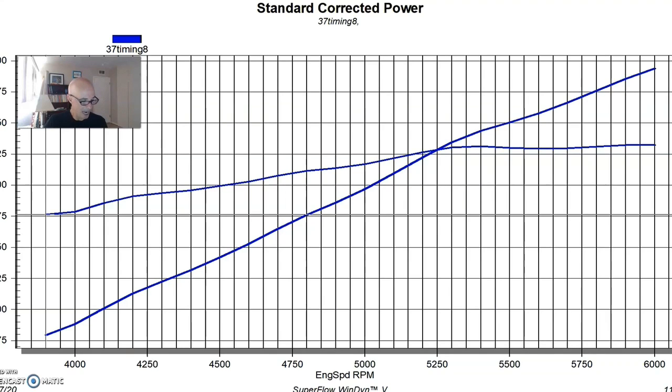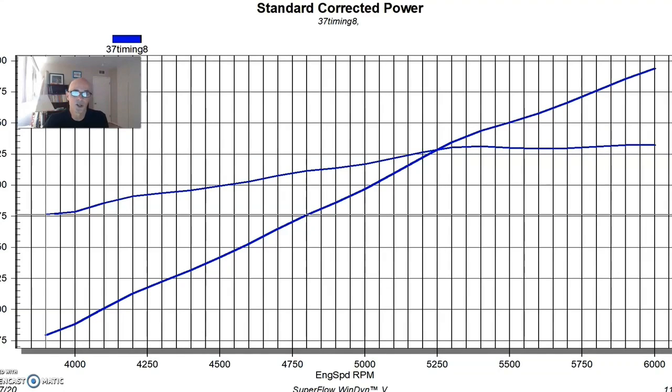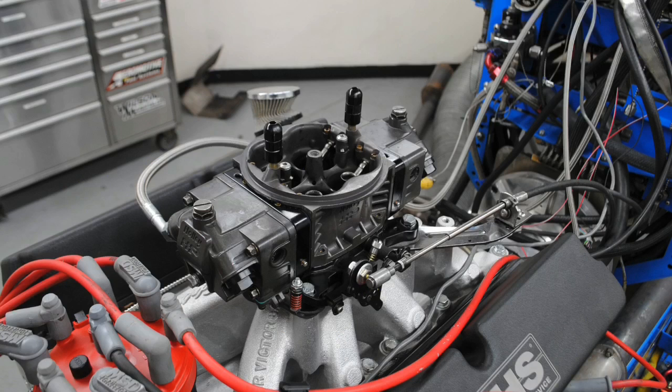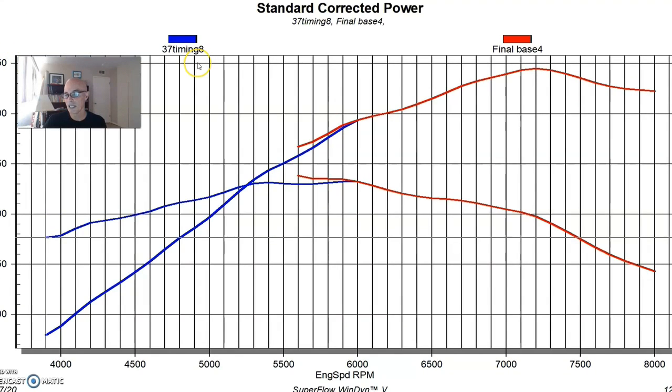This was a good combination with plenty of potential. The Trick Flow heads flowed around 330-340 CFM, enough to support well into the mid-600 to 700 horsepower range, and the Super Victor intake and 950 Ultra XP carb were more than sufficient. Running from 4,000 to 6,000 RPM first — were we able to run it to 8,000 RPM successfully? Yes, no problem.